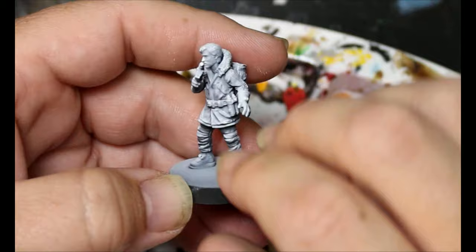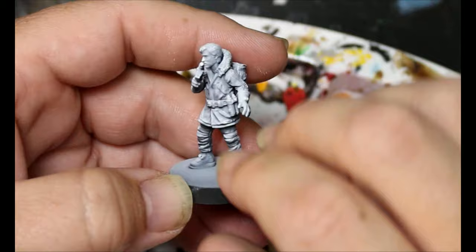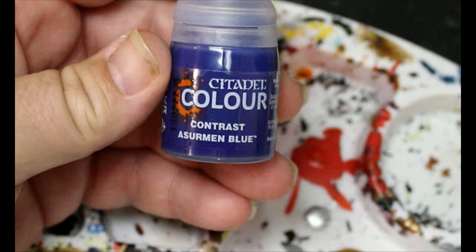Let's do it. As always we start off with a black prime and then a zenithal highlight of white. Then we're going to take some Acervin Blue and this is going to go all over his coat.